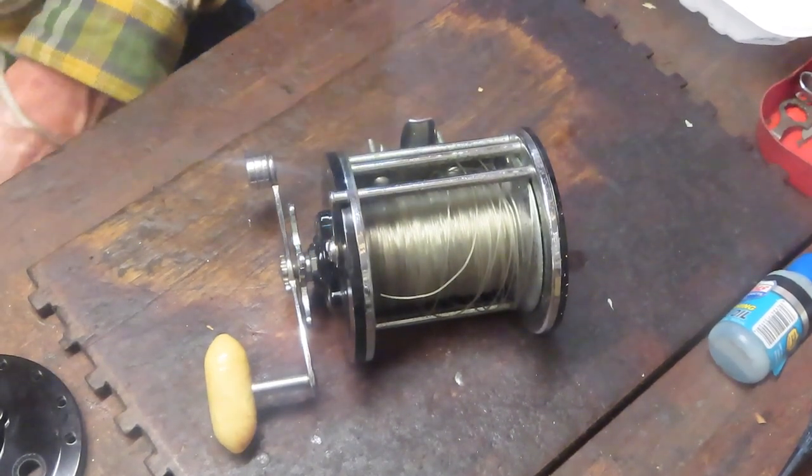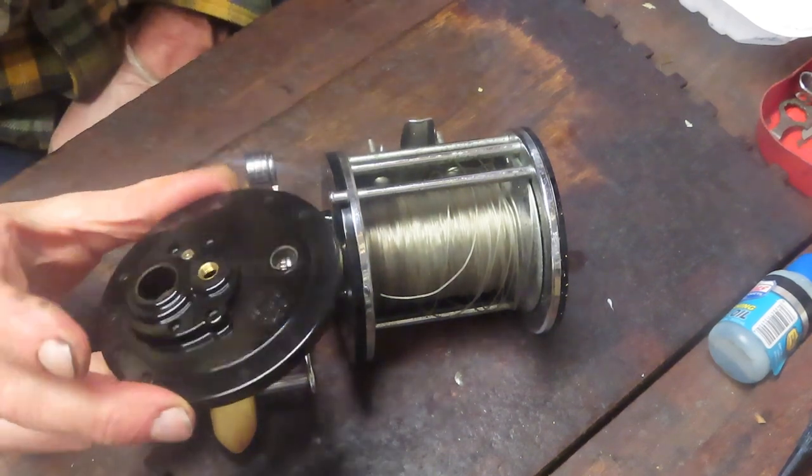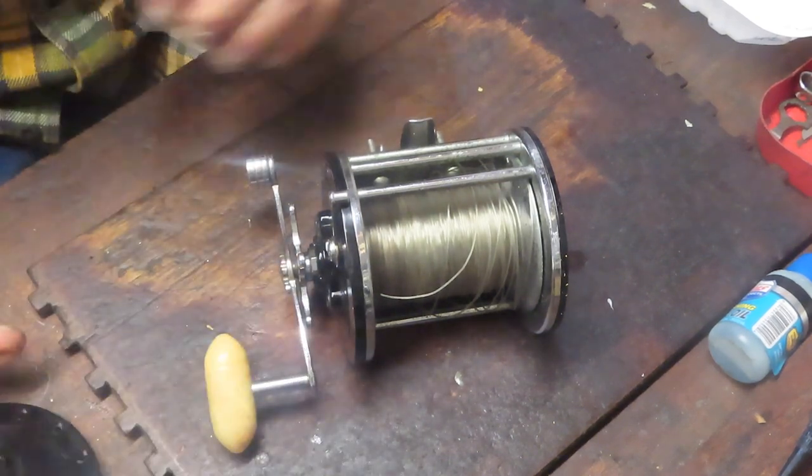Hi, this is Dennis with Second Chance Tackle and the day has finally come when Scott's replacement side plate has come in for the Long Beach 68.